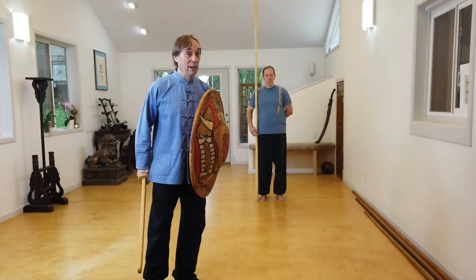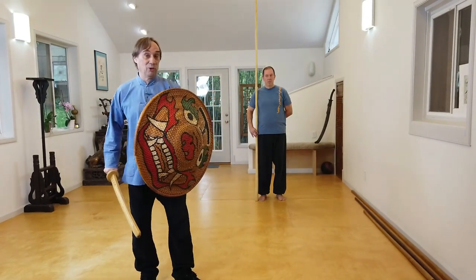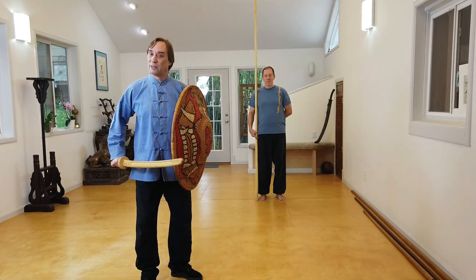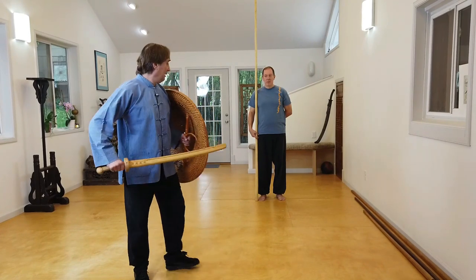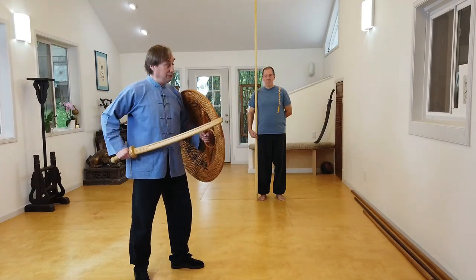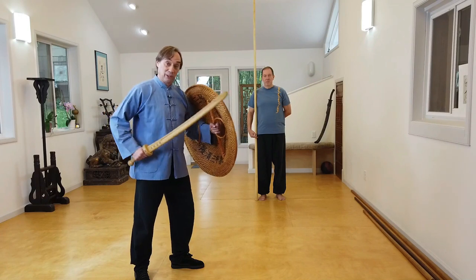Step forward like the wind — and of course it says this in other movements too. That always sounds a little funny to me, like I know I've got to move fast. But I think it's stressing again that when you're facing a weapon that's much longer than yours, you have to move really swiftly in. Like the wind — you've got to move in fast.